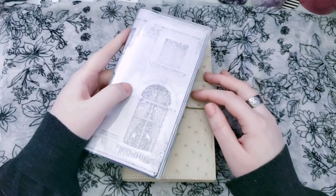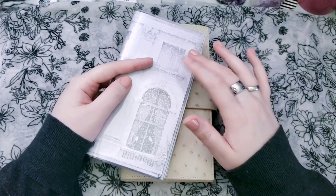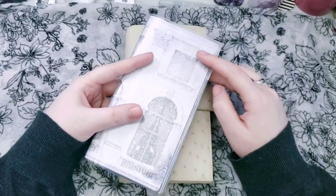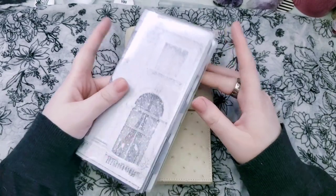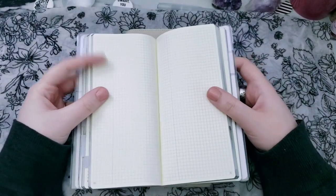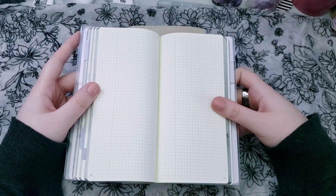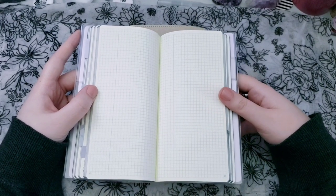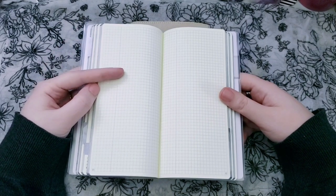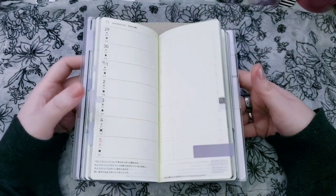In the last video I showed you my three different Hobonichi Weeks and the setup for 2021. Something about the Hobonichi Weeks that has always bugged me is the color of the paper — it's this cream color, but it's just very yellow to me. I try to edit my photos so it's not as yellow, but in person it is what it is and it's pretty yellowy.